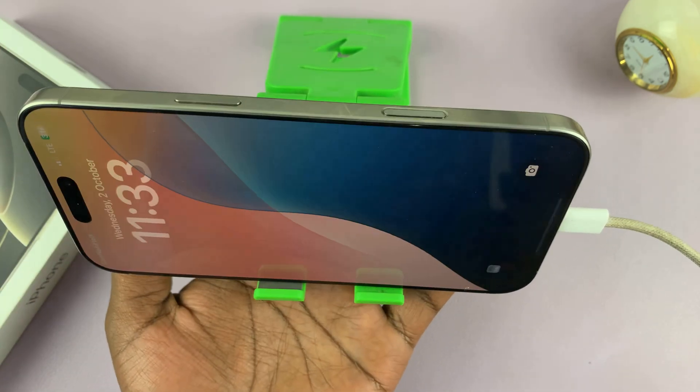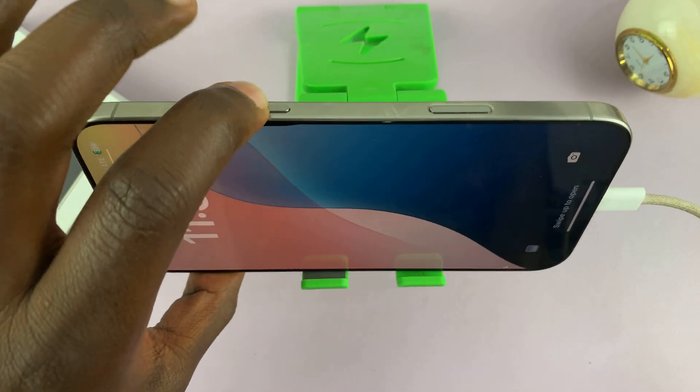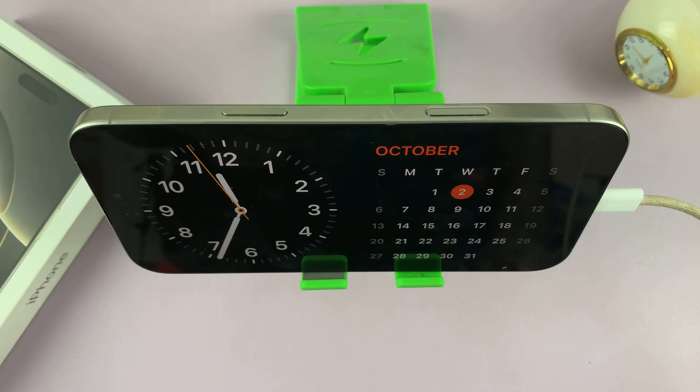And you can see we have standby mode. Just close the screen like that, and you can see that enables standby mode. It's charging, it's on a stand, it's in landscape mode, and it just works.